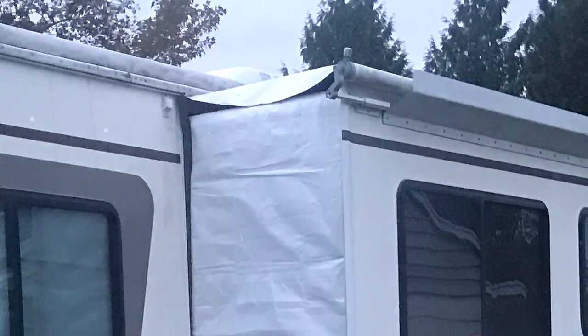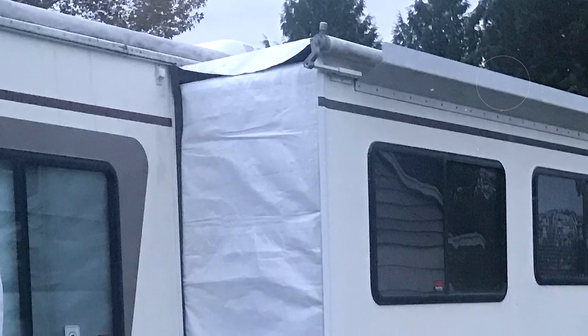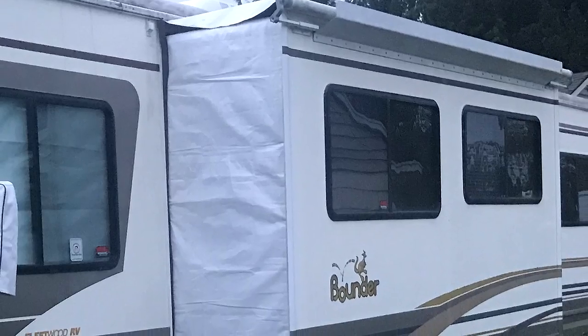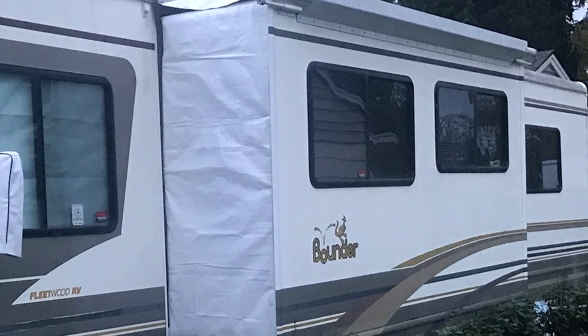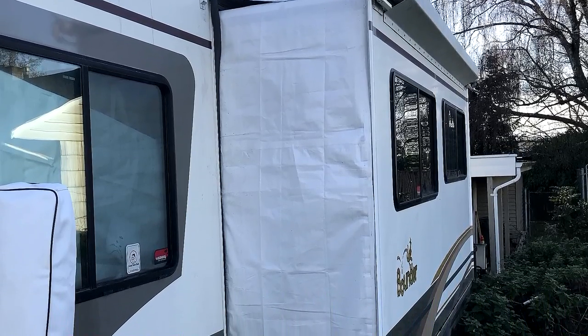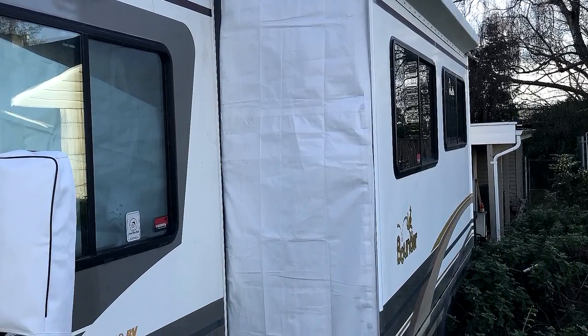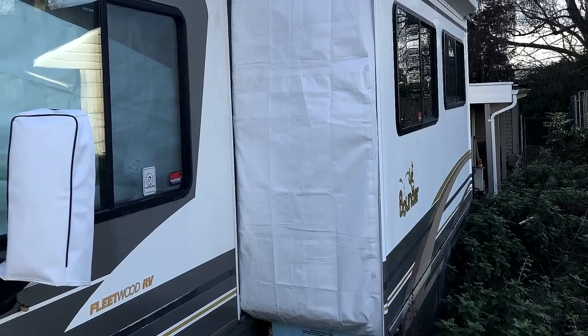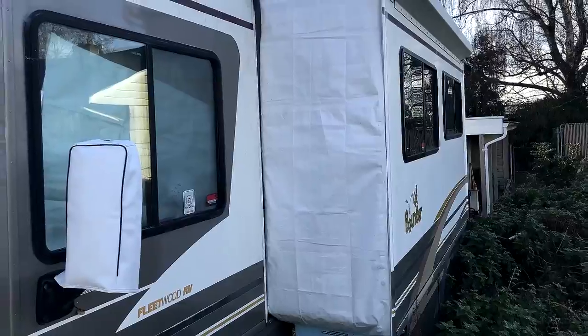And now on with one of our favorite Reflectix projects, the RV slide blanket. RV slides are metal boxes that extend away from your RV and have little to no insulation on the exposed surfaces. We constructed this RV slide blanket that wraps around the top and the sides of our RV slide. This has been a simple and effective way of keeping our RV warmer.